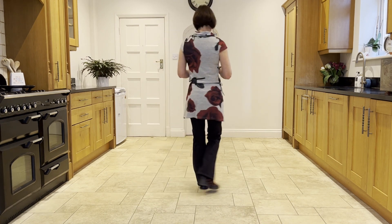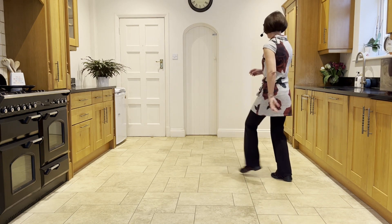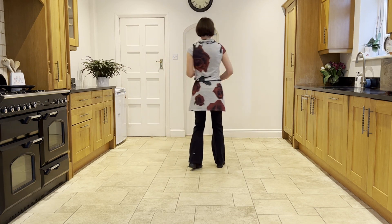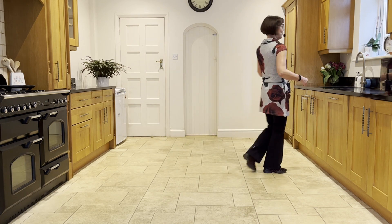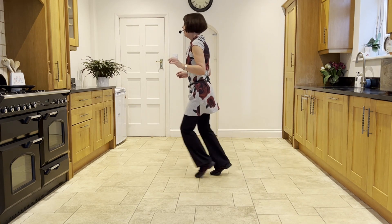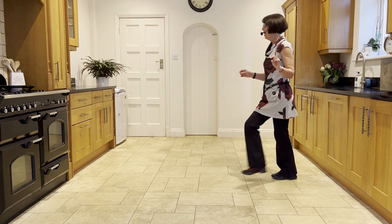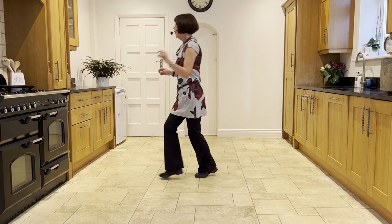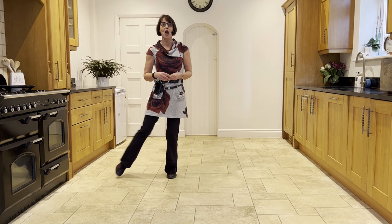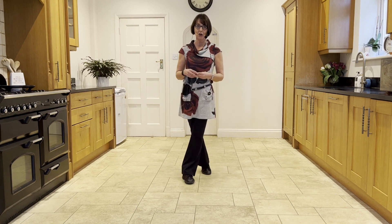Now let's take it from the top: side touch, ready and side touch, kick ball cross, side touch, kick ball cross, side behind, chasse quarter, step half pivot, half half, forward rock and forward rock, back shuffle, back hook. Right lock, right lock, right, forward rock, sailor quarter turn to your points — point, hold and point, hold and cross, back, side, cross.